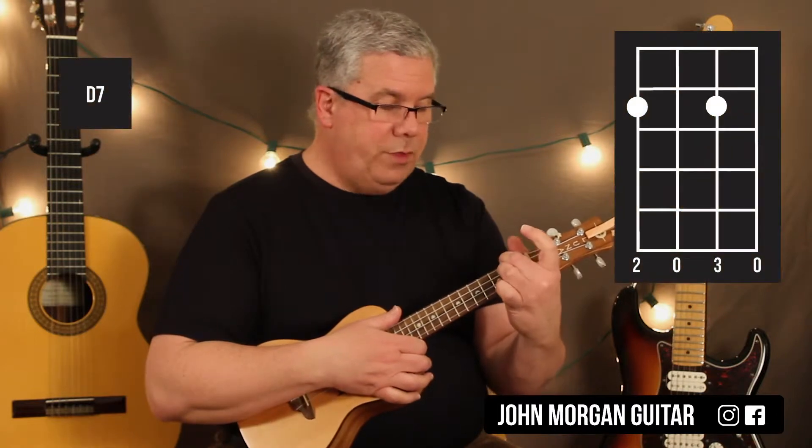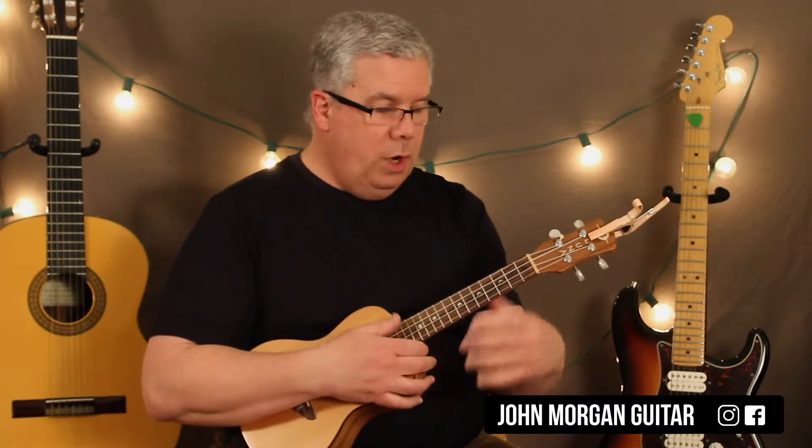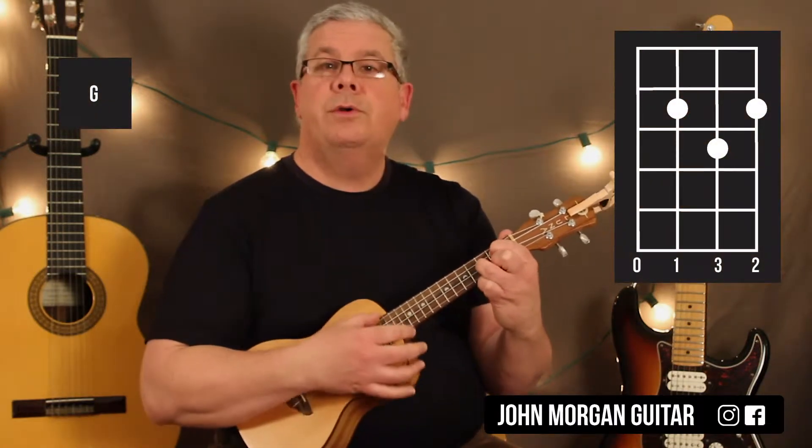D7 is the fourth string and the second string at the second fret. Then I need a G chord — third string and first string at the second fret, second string third fret.